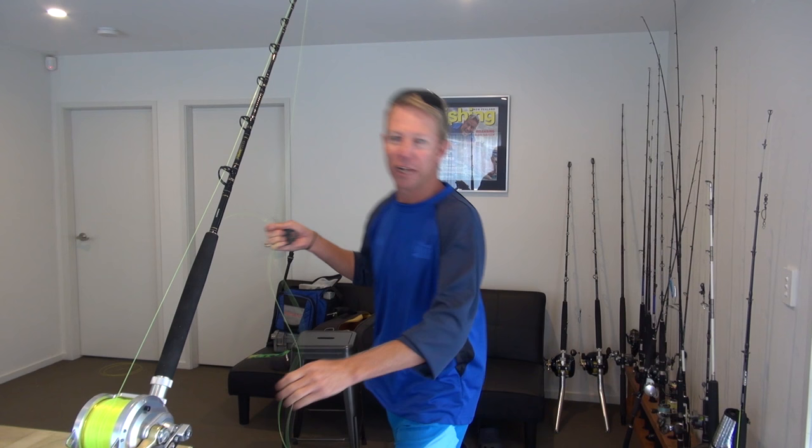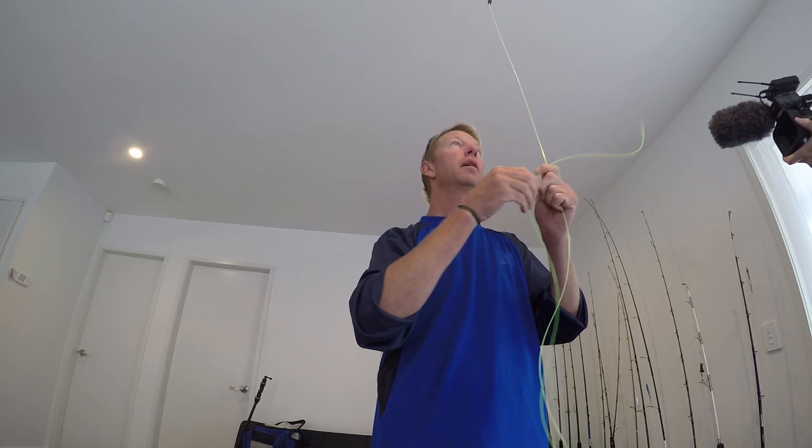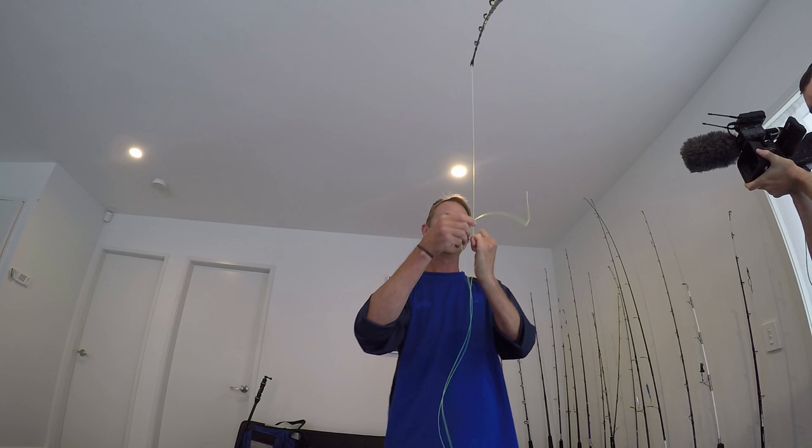So to catch fish you need a good knot. I've got probably about 2 metres of doubled over line there. If you come in and have a look closely here you'll see just how I'm going to tie it. Now the first thing we want to make sure is we've got a lot of tension, so it does need to be in a rod holder.